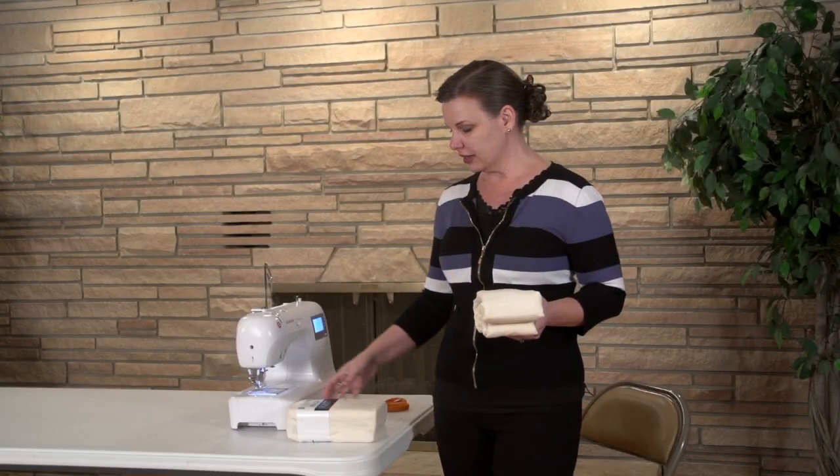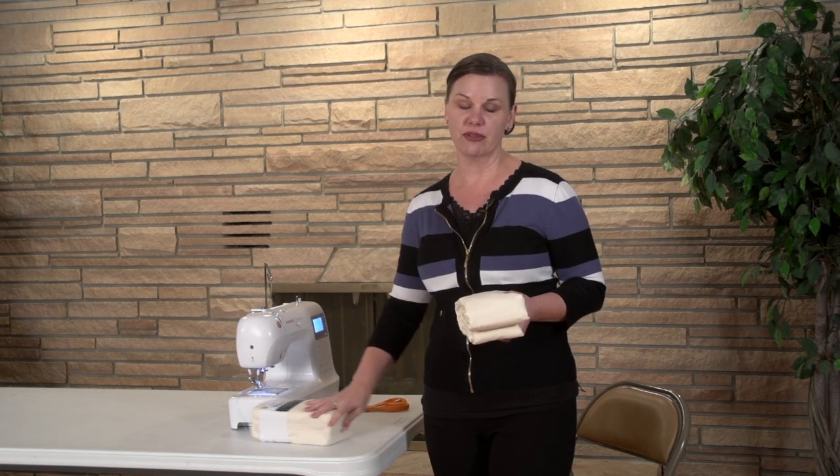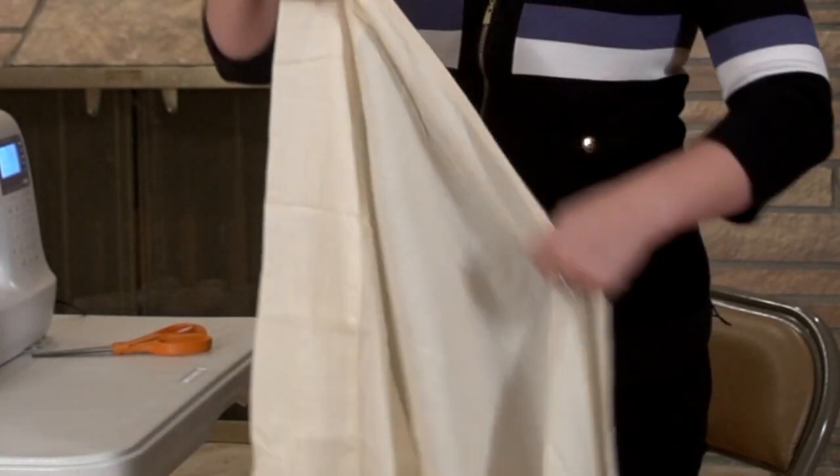One of the first things I like to tell people is I use sheets as much as possible because it's a lot of fabric for a very small amount of money. To get started, I have my twin sheet here.